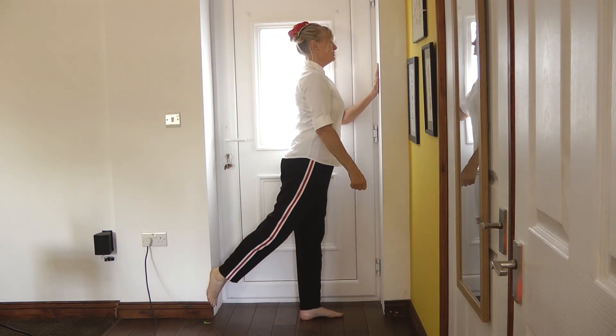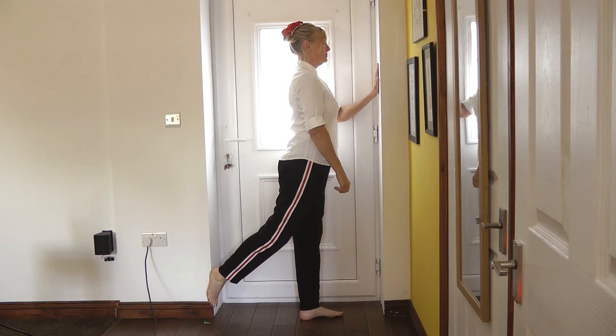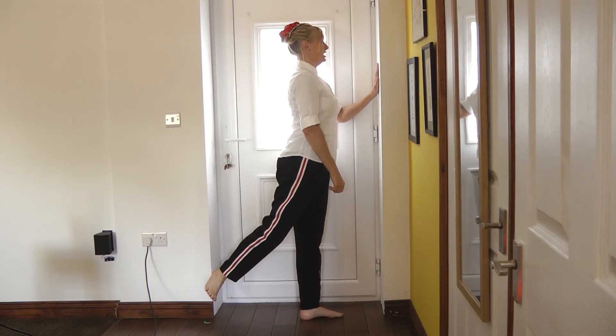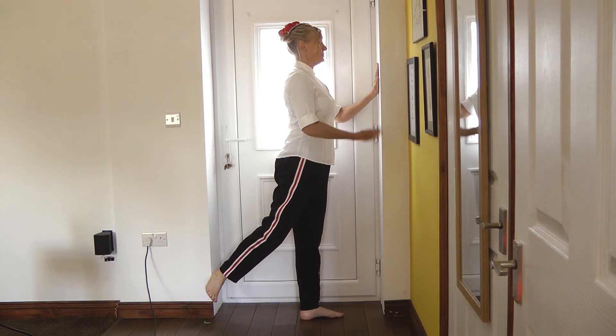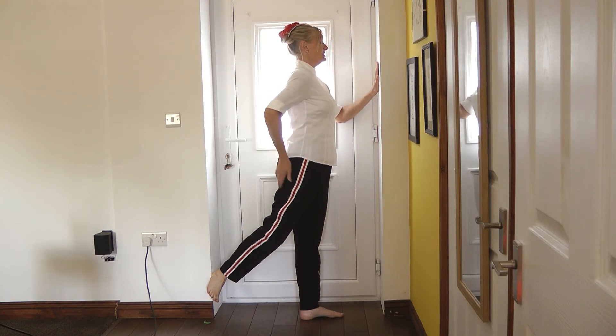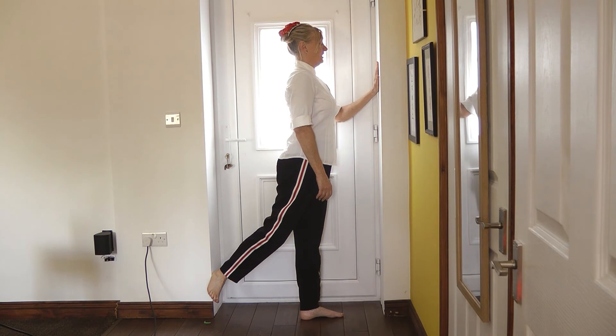Let's locate the door frame. I'm going to push away from the door frame and turn my right toe out. I'm going to push as hard as I can from the left leg through to the right — almost like I'm trying to stretch the door frame. I'm going to count to 10, 9, 8, 7, pulling up the gluteus, 6.